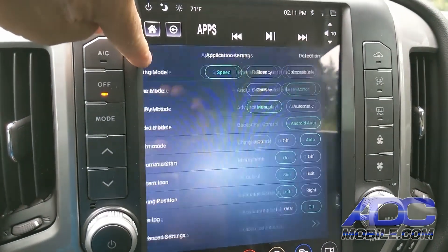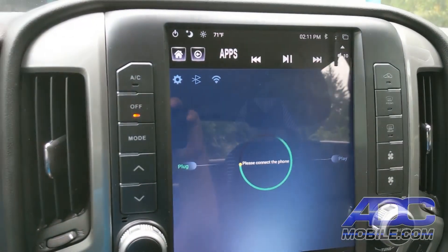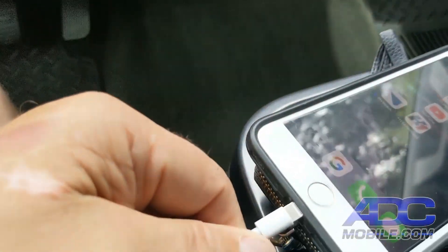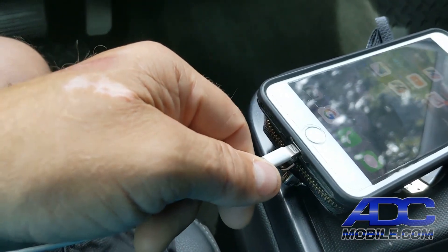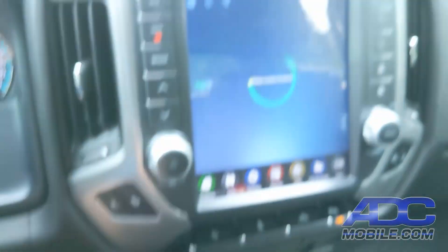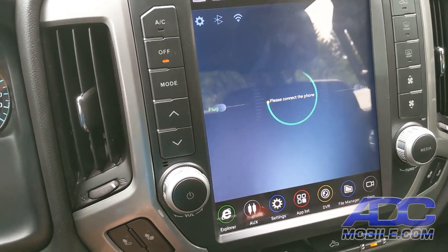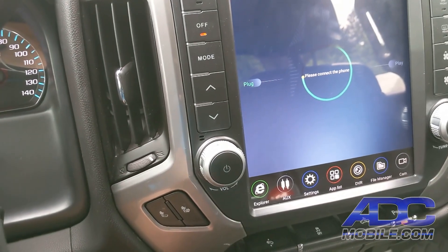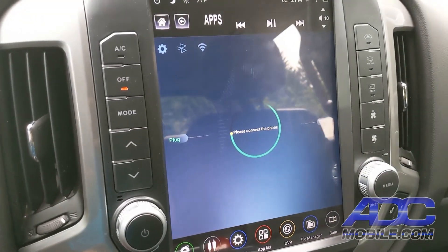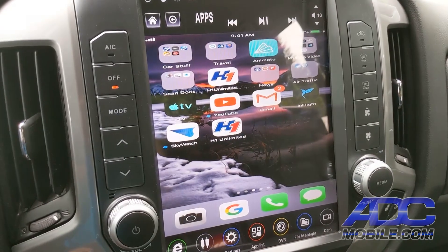Now come back out to our main screen, and where it says please connect the phone, go ahead and plug our phone in. Once we plug that in, it makes the connection and will automatically switch over to mirroring mode. Connecting, and now we're mirroring.